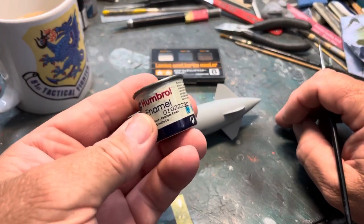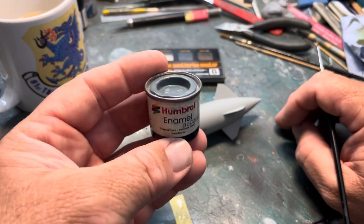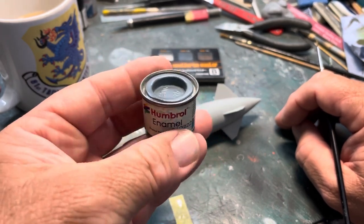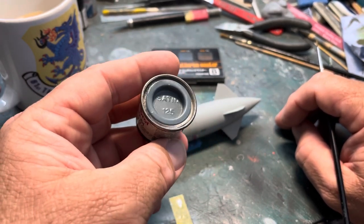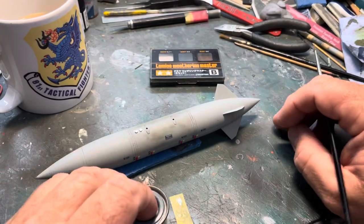So I've done that part with the soot and the weathering powders. We're going to go on to this part, which is using the good old Humbrol paint. This is satin 125. So without further ado.